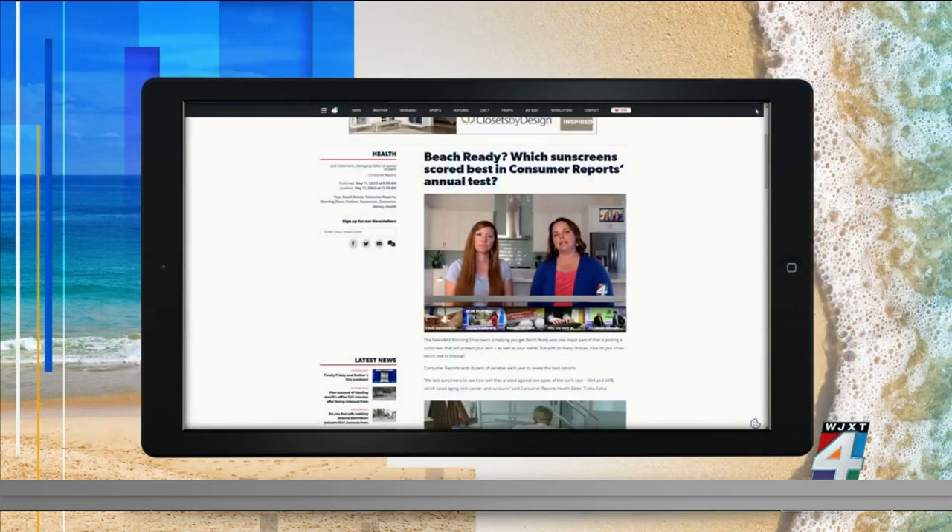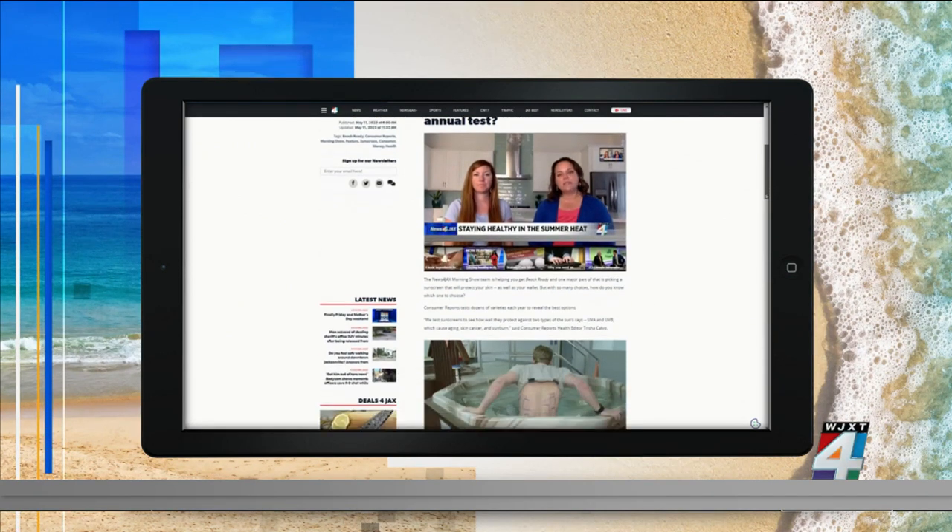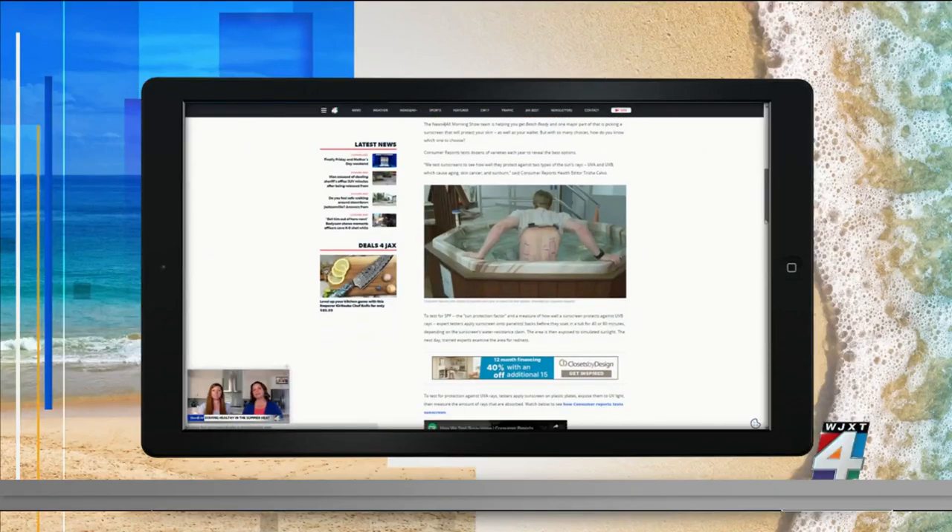And if you would like to make sure you are beach ready, check out all of our stories this week in case you missed them on TV. They're posted right now on the morning show page of newsforjax.com.